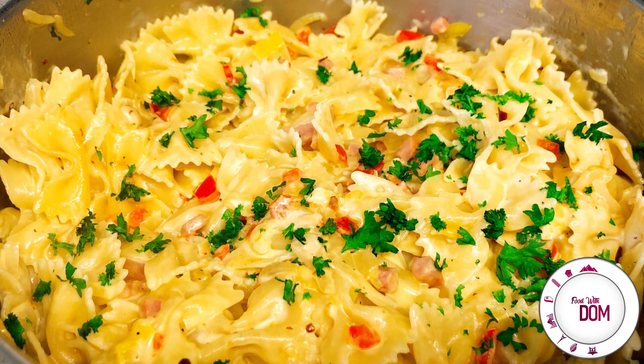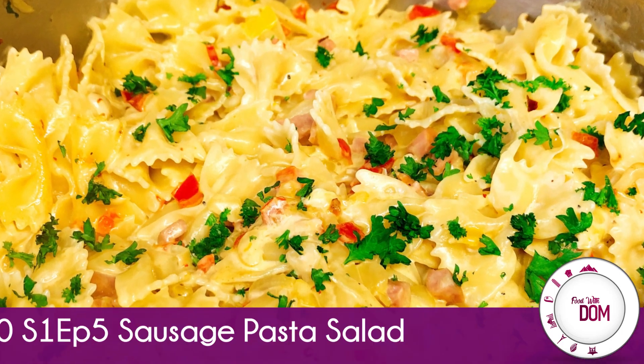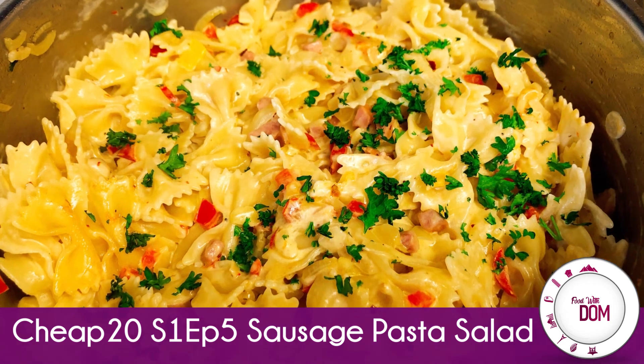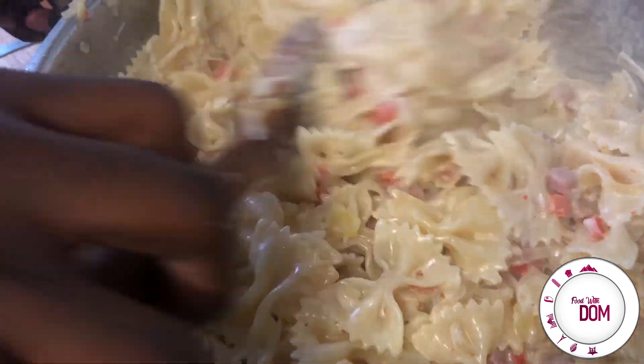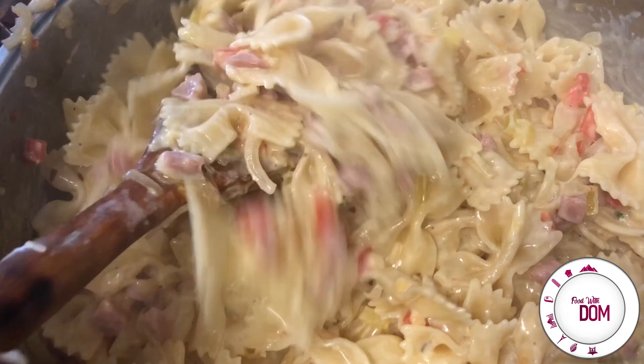Hi guys, welcome back to my channel. Hope you're well and eating good. I know it's been a long time, but I have a delicious recipe for you guys here today. Super easy, as I say with all my recipes, and it's going to be part of the Cheap 20 series.